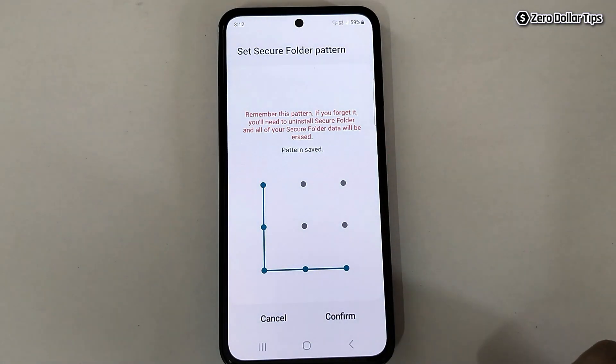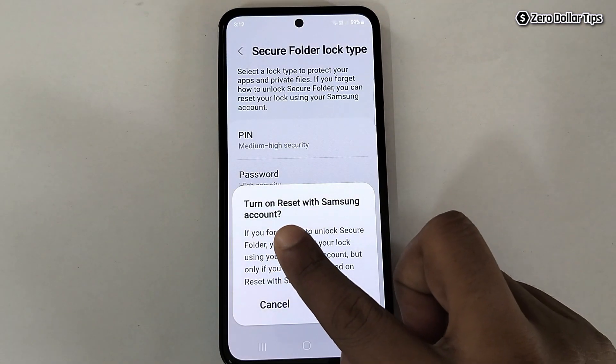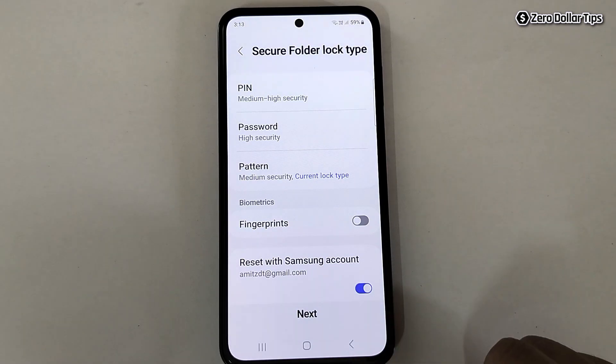Draw the pattern again and tap on Confirm. It will ask you to turn on Reset with Samsung Account — simply tap on Turn On. Make sure you enable this option, as it will help you reset your Secure Folder in case you forget your PIN, password, or pattern.